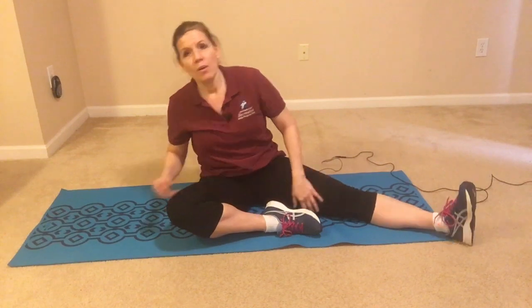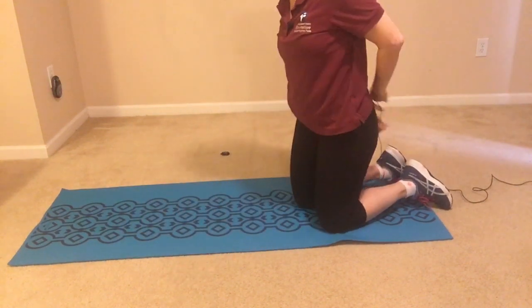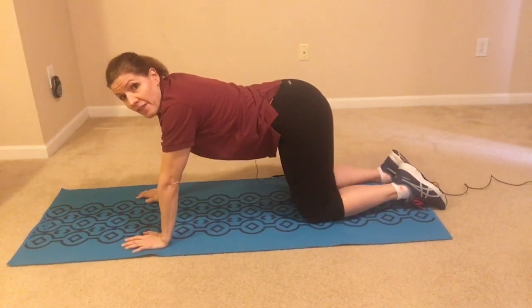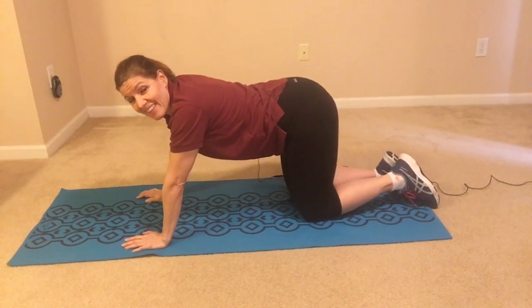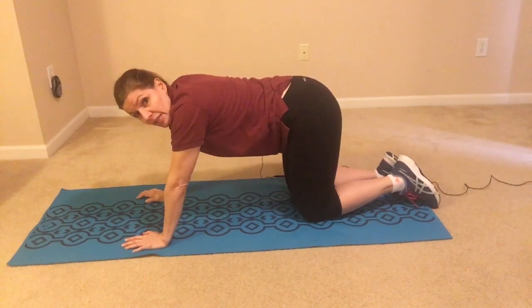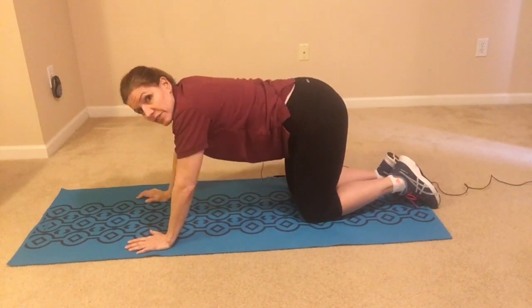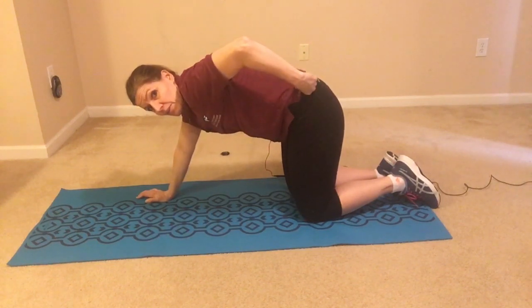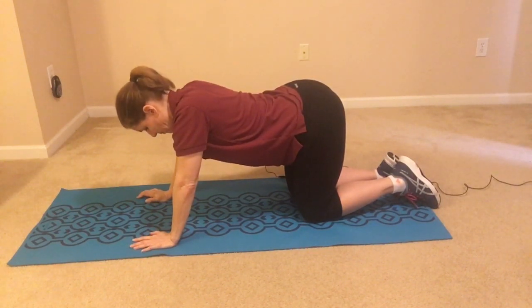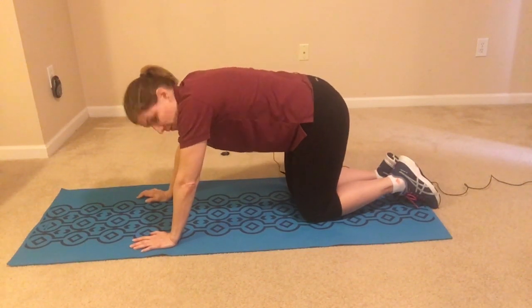Let's come on all fours. When you're on your hands and knees, we're going to do what's called a cat-cow. When you round your back up, it's like a cat back, and when you let your lower back sink down, that's like a cow. So this is the cat — and then round down for the cow. Up again for the cat, and one more time down for the cow.